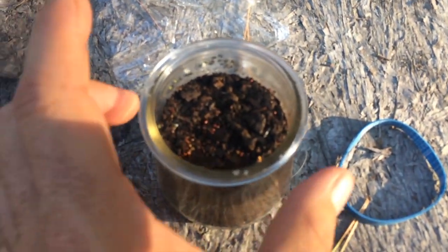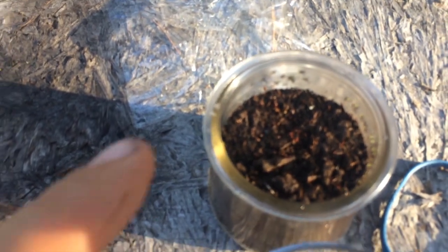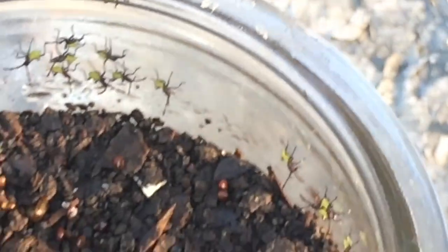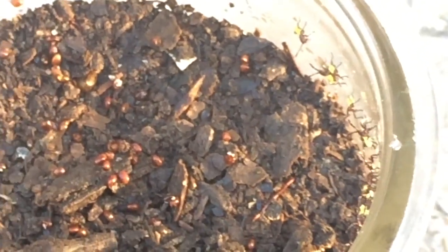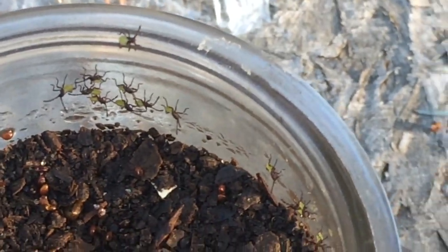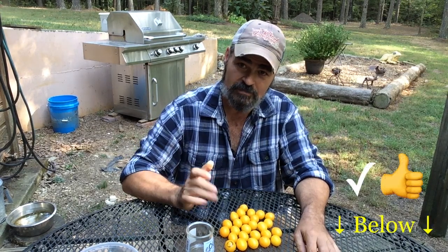You'll see nymphs all over the jar in the footage I took of this experiment. I try to turn it so you can see these nano nymphs that emerged out of the eggs I collected, simulating just letting them fall to the ground. Now, if you do this and you don't destroy those eggs in some way, shape, or form and just let them fall to the ground, that could very well explain why you're having an increase of squash bug infestation every year. This is why that's happening if you are practicing that method.